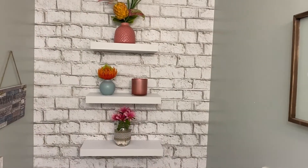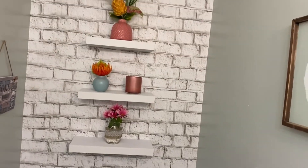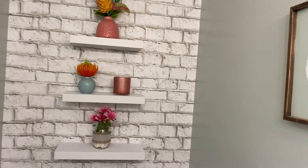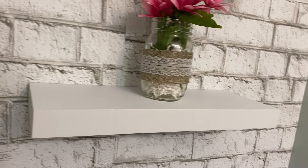Here's the finished look of the shelves. I put them right above the toilet seat and they fit perfectly on the wall. Here's a look around the sides — they're nice and secure, they're not going anywhere.